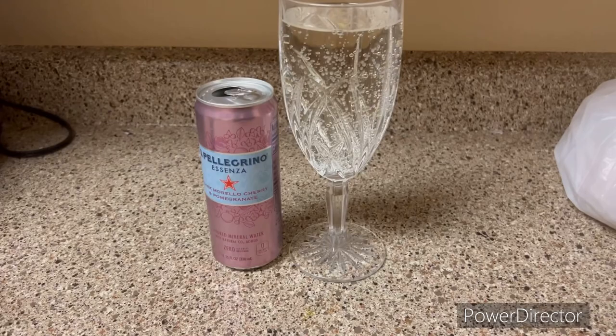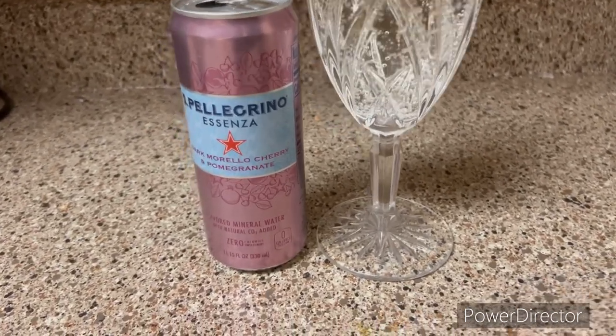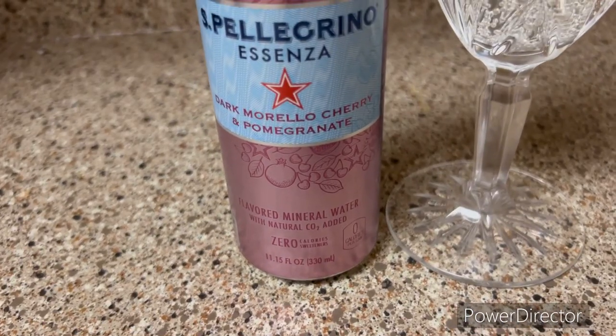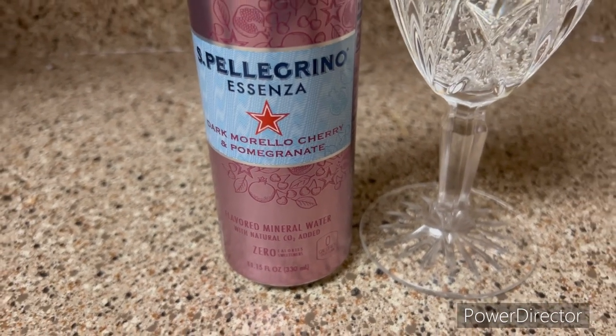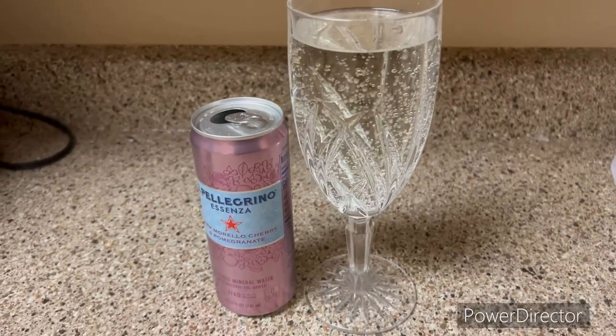I usually do diet soda at night, but right now I'm going to have some Pellegrino — it's cherry pomegranate flavor, no sweetness whatsoever — and I'm putting it in a fancy glass.